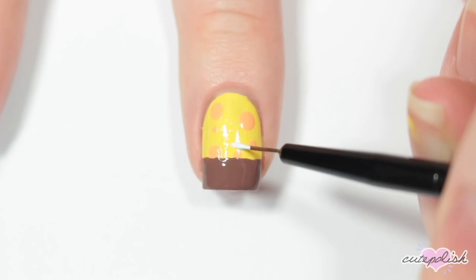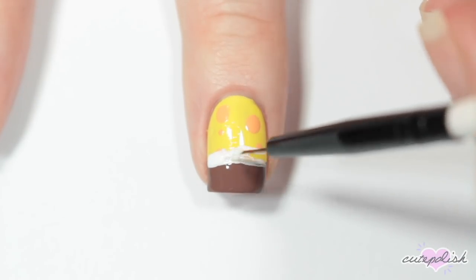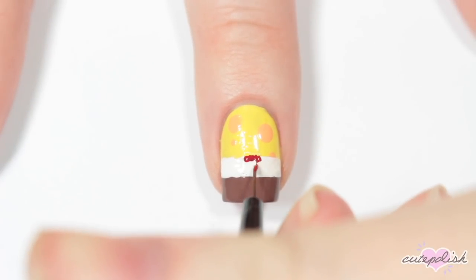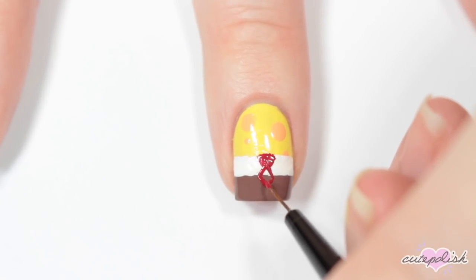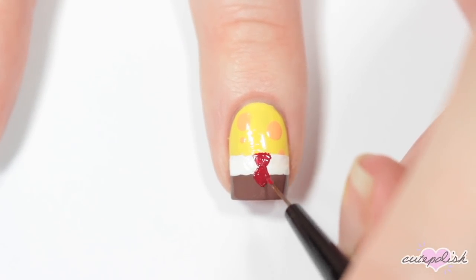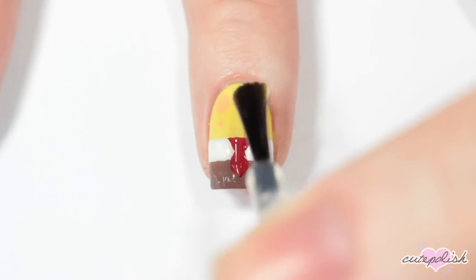Above that brown line, I'm adding a white line for his shirt. And then once that's dry, I'm taking a red nail polish and adding his tie. And applying a layer of top coat.